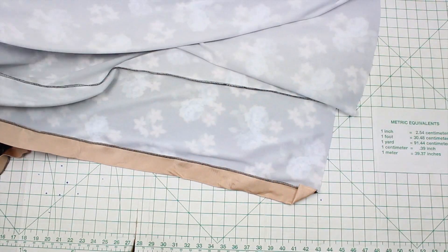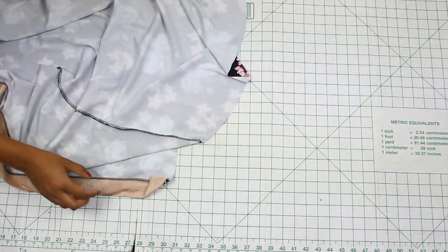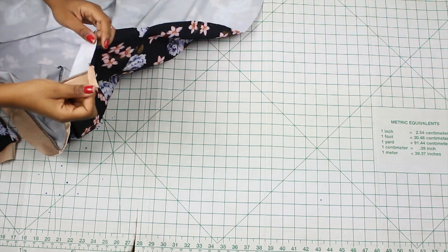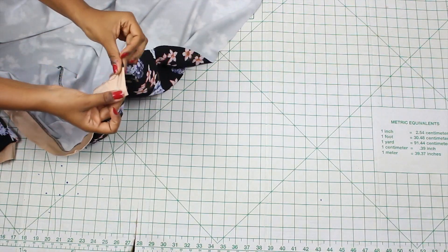After doing that, go ahead and hem the bottom of your kimono. Once you do that, you're complete — you're done with your kimono.